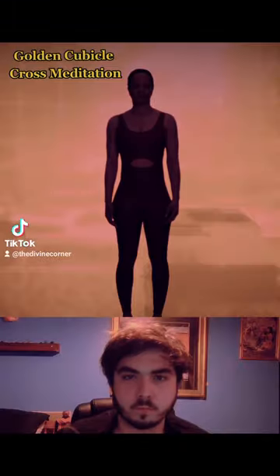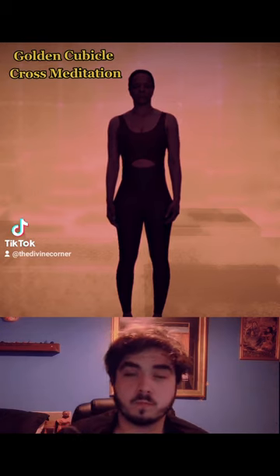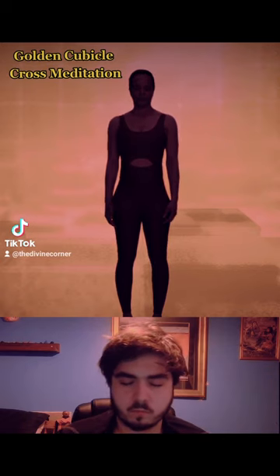Now we will begin the practice itself. Take three slow, deep breaths, relaxing any tension in your head, neck, and shoulders.